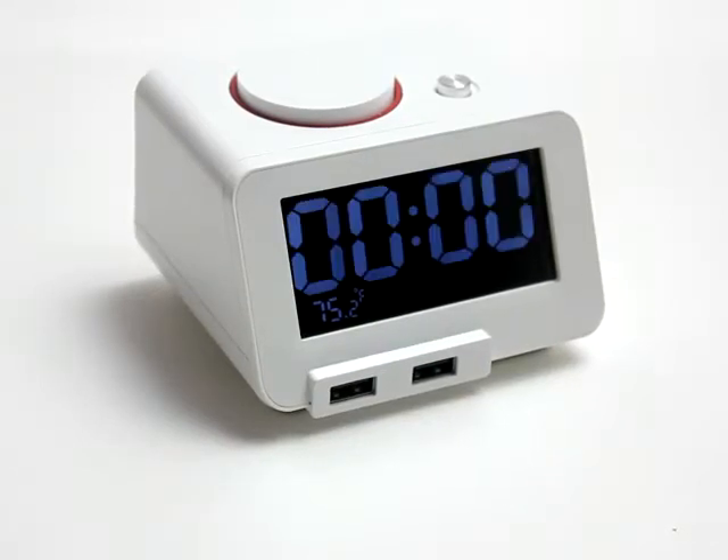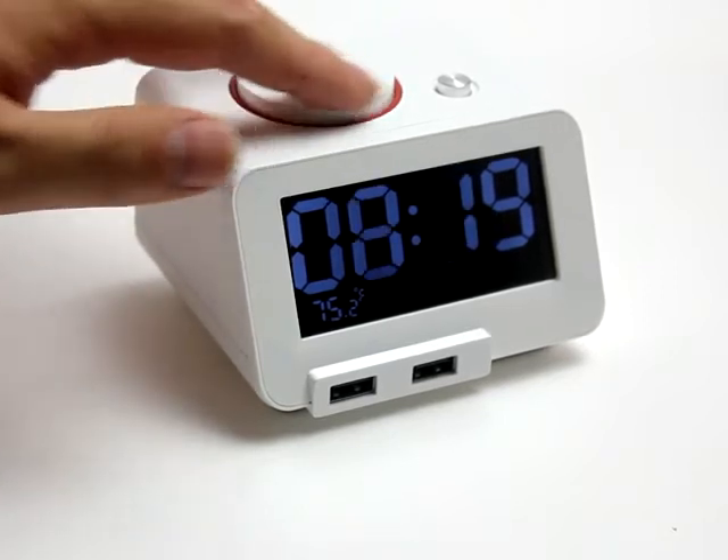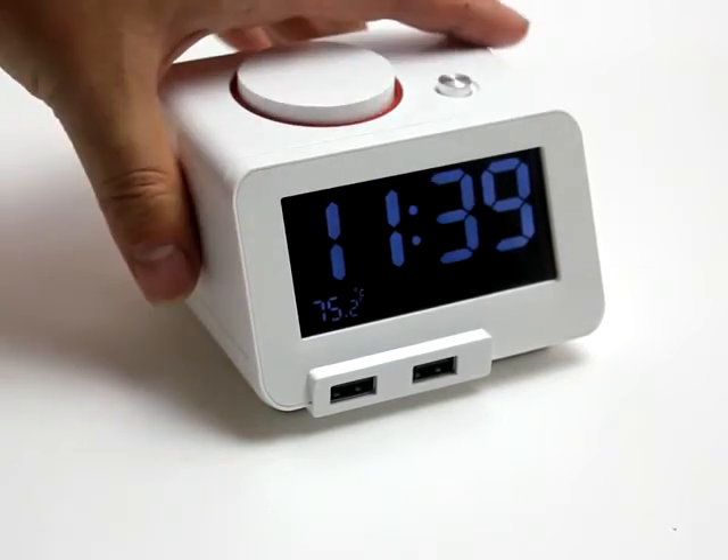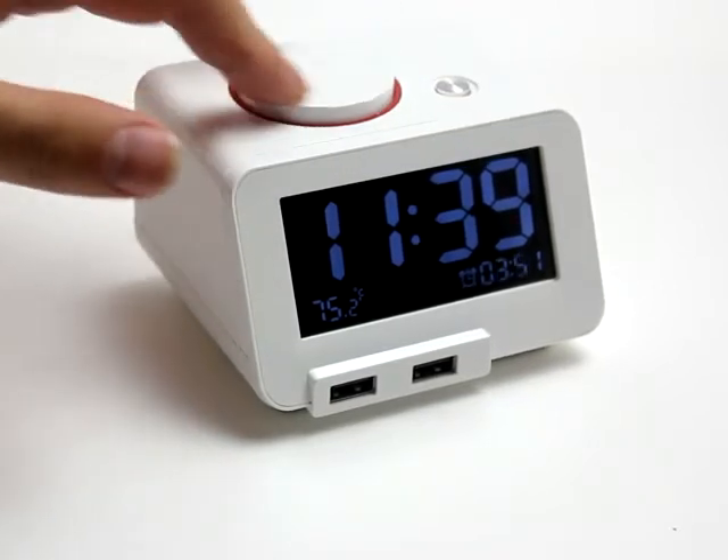C1 would possibly be the most convenient alarm clock in the market. By just rotating the button on the top, setting time can be as easy as you can imagine. Setting alarm, just like this.